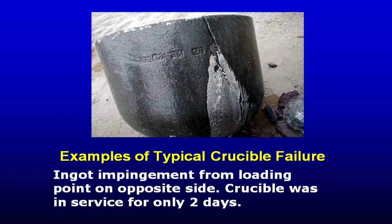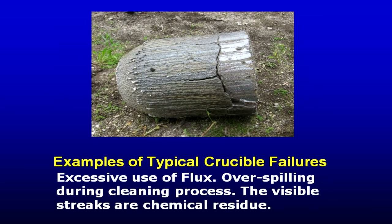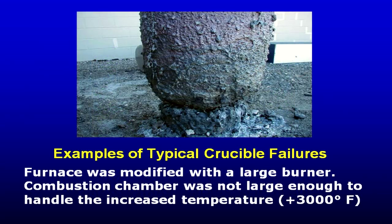Another crucible failure: that's torpedoing. Another failure — the furnace lost power, the heels solidified, and they didn't get the metal out or power back in time to reheat the crucible. Another failure in an old-time furnace not sealed at the top: when cleaning, flux and metal ran down the outside, taking the glaze right off. Once the glaze is gone — remember, it's like jelly when hot — it exposes the crucible walls to chemicals and eats it up. Another customer tried to improve his melt rate by putting a bigger burner on the furnace — never change the combustion area and just torch the crucible.